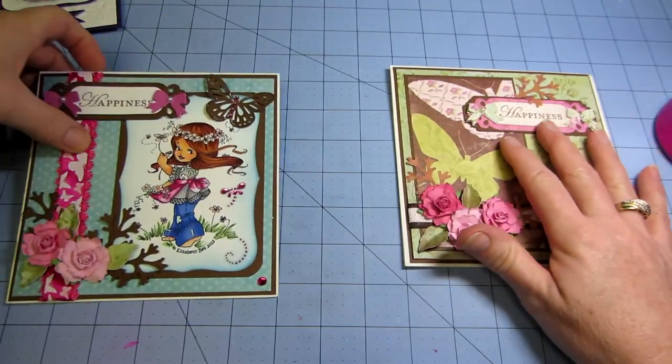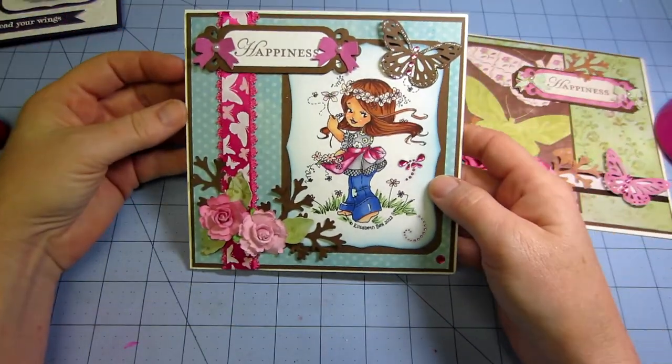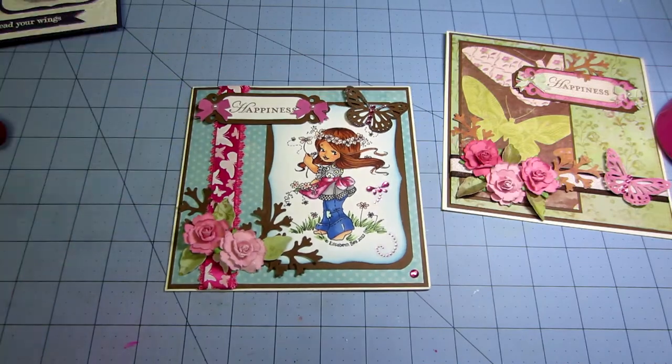I wanted to tell you about a couple of people that really help. If you want to learn how to make cards, I love Prairie Paper and Ink. I don't know if she's been doing much lately because I know she's pregnant. Christina Werner is wonderful. Jennifer McGuire.